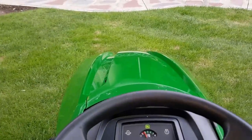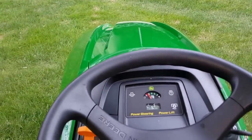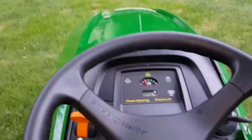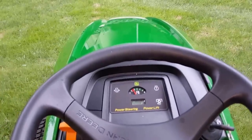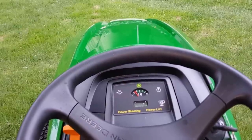I'll do another video in the fall when I put on my 47-inch snow blower, which I also purchased at the same time. But that's it, YouTubers — a pretty good quick look at the John Deere X590.